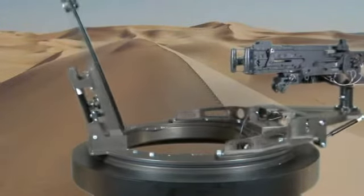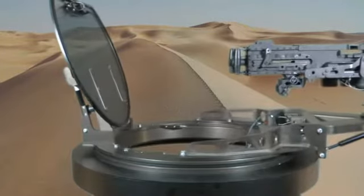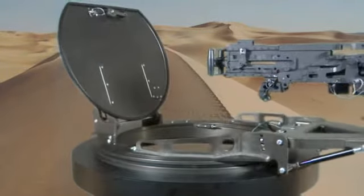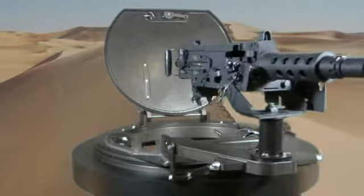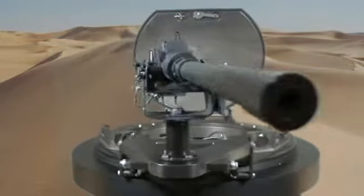The CS5100 lightweight turret is capable of holding a .50 caliber weapon as well as other configurations, including lightweight remote weapon systems and non-lethal projectile launchers.